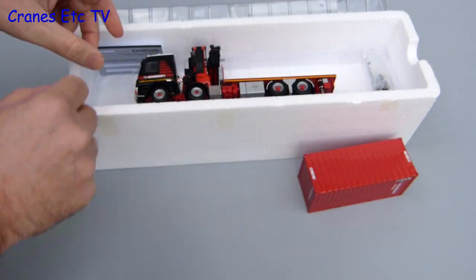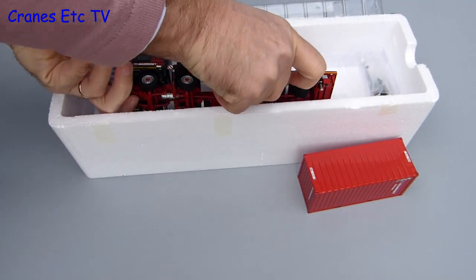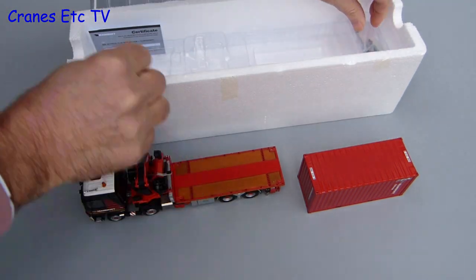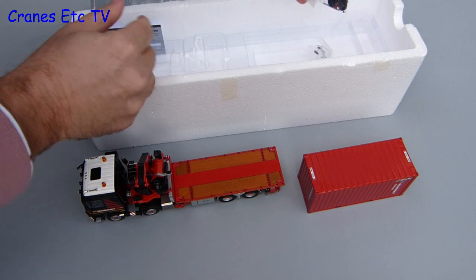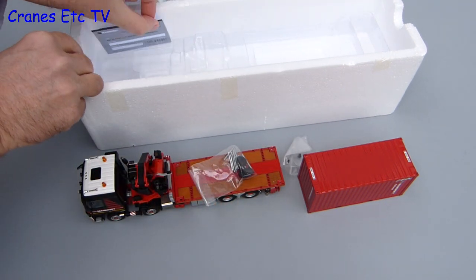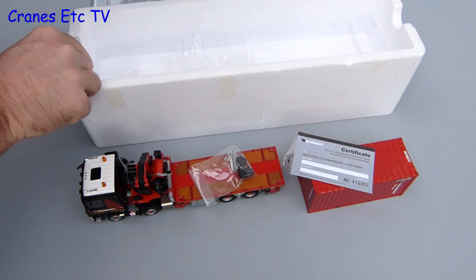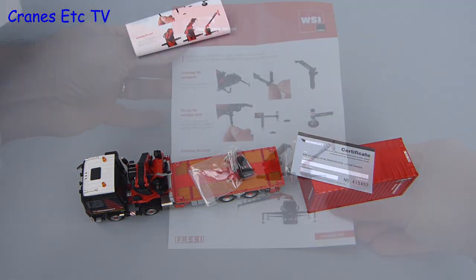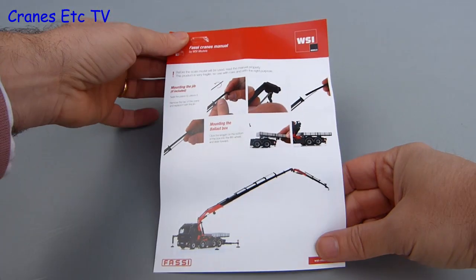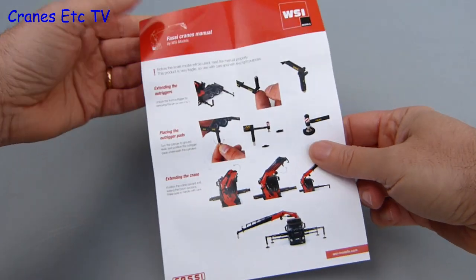In the box is a metal shipping container, the Actros flatbed truck which is best carefully lifted out rather than being thrown against the wall, and also a couple of small bags containing some parts. As this is a Mammut model there is also a collector card. Hiding in the box is an instruction sheet that contains all you need to know about the Fassey crane. It is a generic sheet so it also covers a fly jib but that is not included with this model.